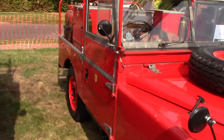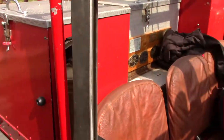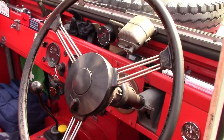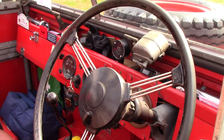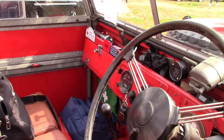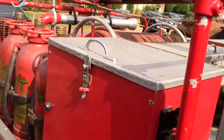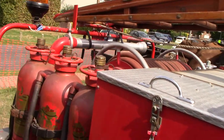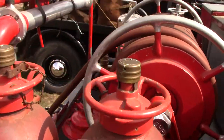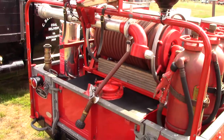That red cable there — that's the main speed for the gearbox, which I intend to use. Four-speed manual box. It's got all the tools and stuff in there — fire extinguishers, hose reel, water tank.